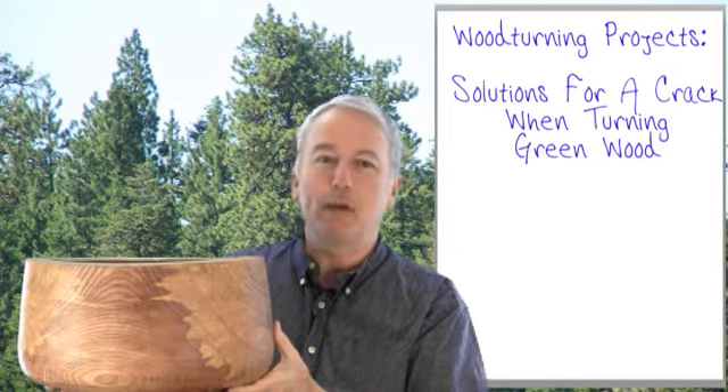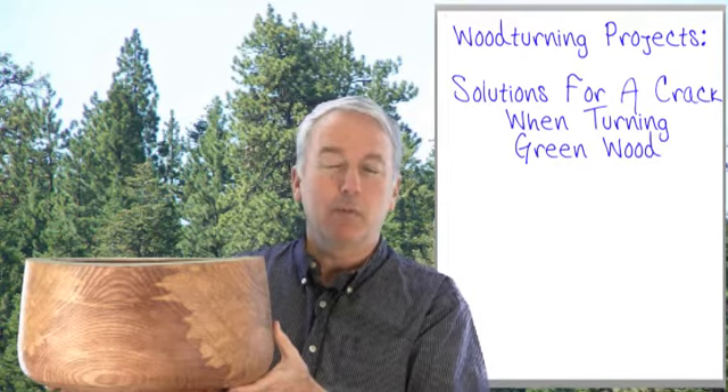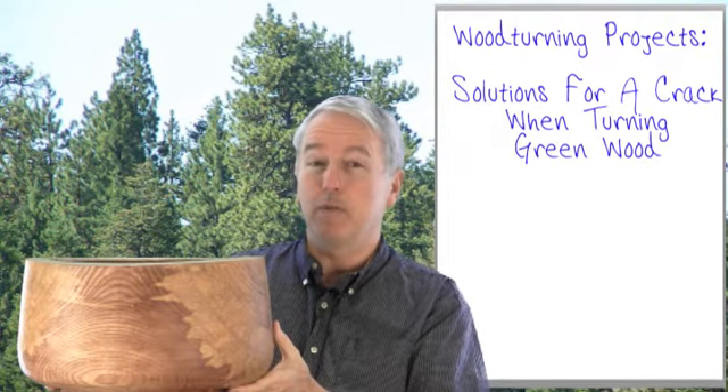Hi, Alan Stratton from As Wood Turns. A few days ago I made a video where I presented a bowl that I had actually rough turned several years ago and left to dry. In the meantime it developed a very large nasty crack running clear across the bottom of the bowl. In the video I asked for comments and suggestions for alternatives in dealing with the situation, and I thought it was worth making a new video to talk about the alternatives that were brought out in this process.